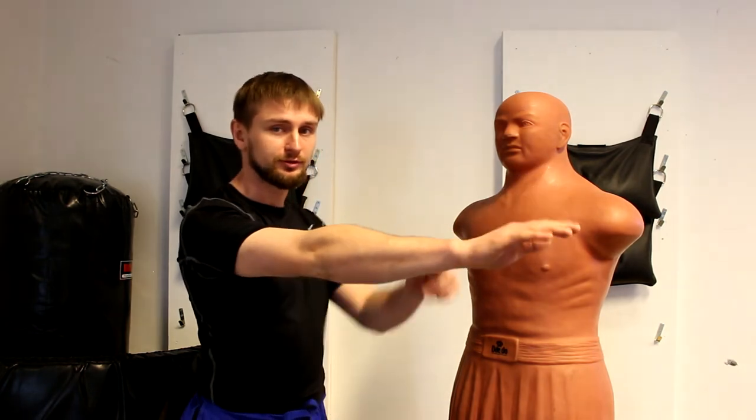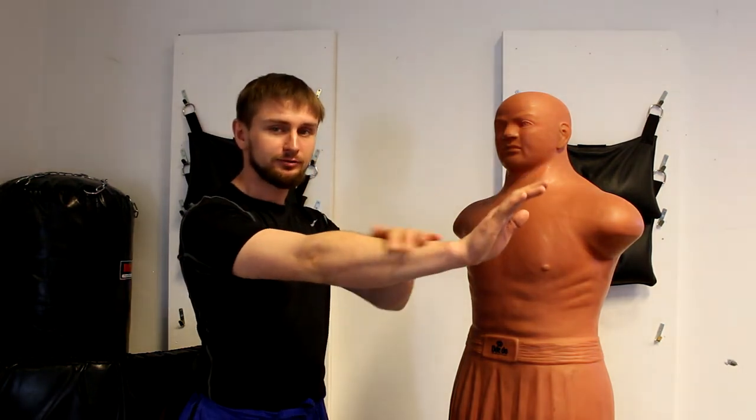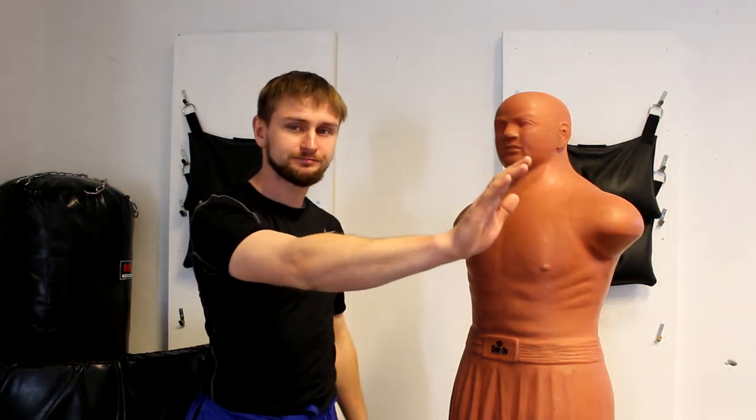If you are afraid of what I said in the beginning of the video — that when you lift your hand up you feel tension in your forearm — the tip is that you just go a little bit to the side, so you can still hit effectively.